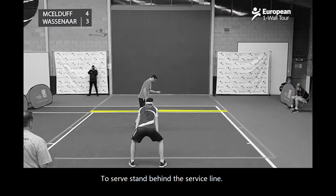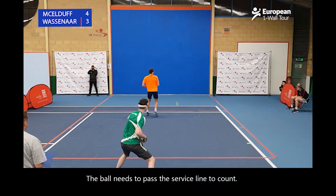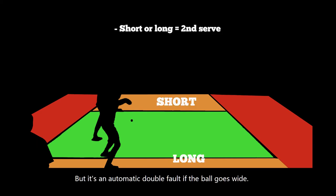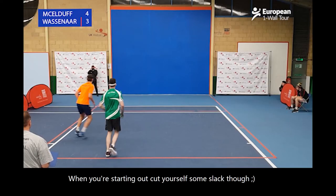To serve, stand behind the service line. Bounce the ball and then hit it at the wall. The ball needs to pass the service line to count. You get two attempts to serve. In an official game you get a second serve if the ball is short or long, but it's an automatic double fault if the ball goes wide. When you're starting out, cut yourself some slack though.